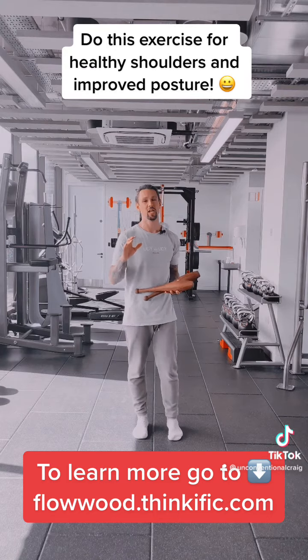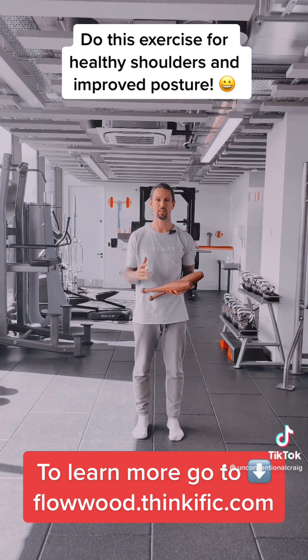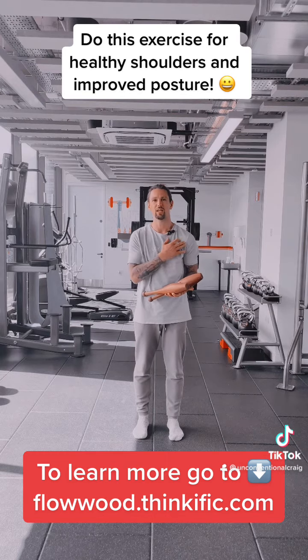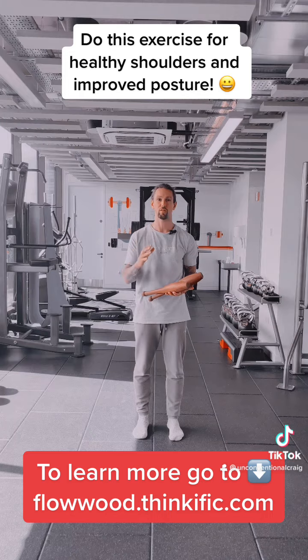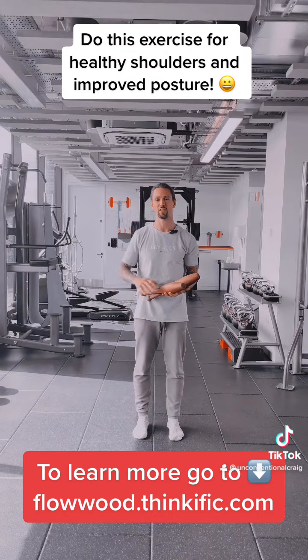I absolutely love this exercise and one of the main reasons why is because it's really good for counteracting forward posture — a lot of us spend so much time on our phones and computers. What happens is we end up tilting forward, shoulders slump forward, and we end up getting really tight through the chest and the shoulders. This is a great way to strengthen your upper back, which will help to pull everything open, and also the movement, because it's so big in range, it just helps to open up and stretch everything out.